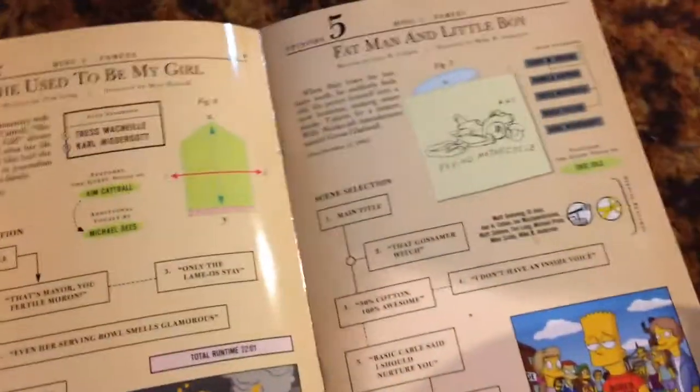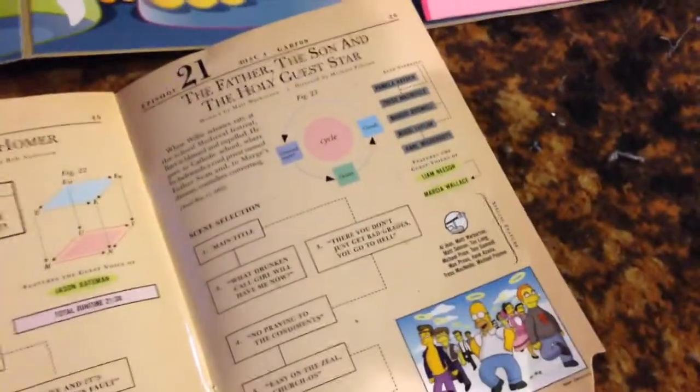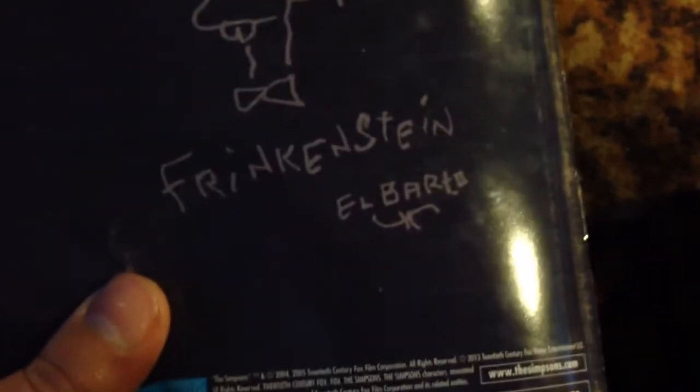'She Used to Be My Girl' — that was a good episode. 'Fat Man and Little Boy' — that was also a pretty good episode. 'Mommie Beerest' was a pretty decent episode. 'Homer and Ned's Hail Mary Pass' — I really enjoyed that, it was pretty funny. 'Future Drama' is probably my favorite episode of the season so far; I really love the futuristic episodes for some reason. 'The Heartbroke Kid' was a really hilarious episode. 'Thank God It's Doomsday' was a pretty good one. And finally, the season finale 'The Father, the Son, and the Holy Guest Star' was really hilarious in my opinion — I actually saw that before I got the season set; it was on my brother's Kindle.